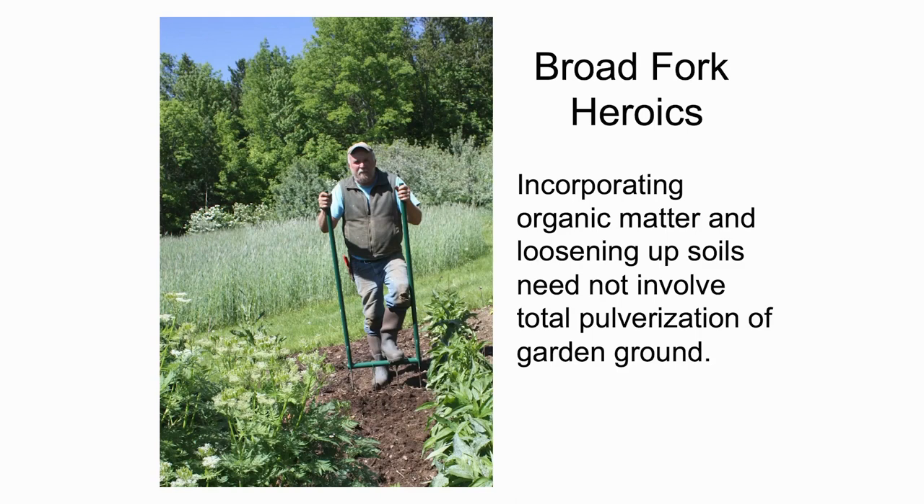Here in our home gardens, one of the ways I prep soil is with a broad fork. You might be utilizing a chisel plow, but instead of totally tearing up the soil and churning it over and over, breaking up that mycelium, there are ways to go about keeping the fungal connection more intact.